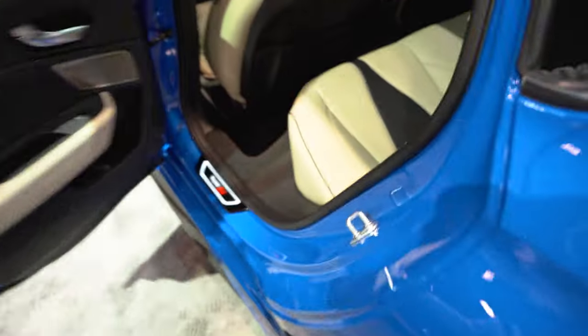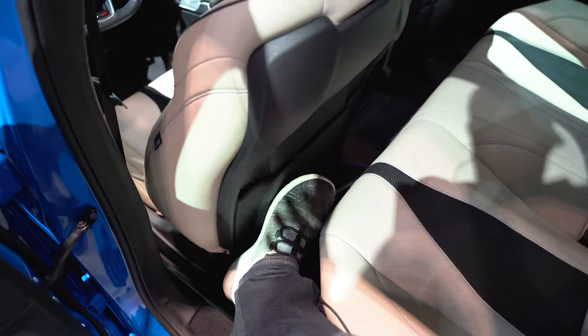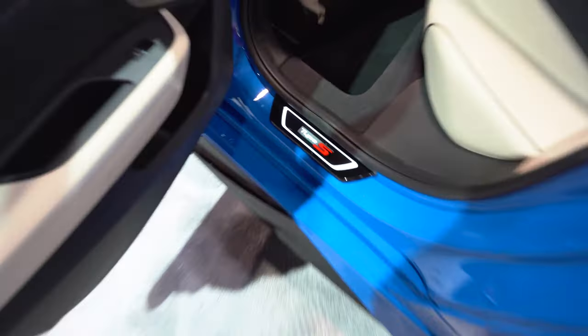We should go try and sit in the backseat and see if I fit back there. Nope, I'm not even going to try to fit back there. My foot doesn't even barely fit between the seat and the backseat, so very small.